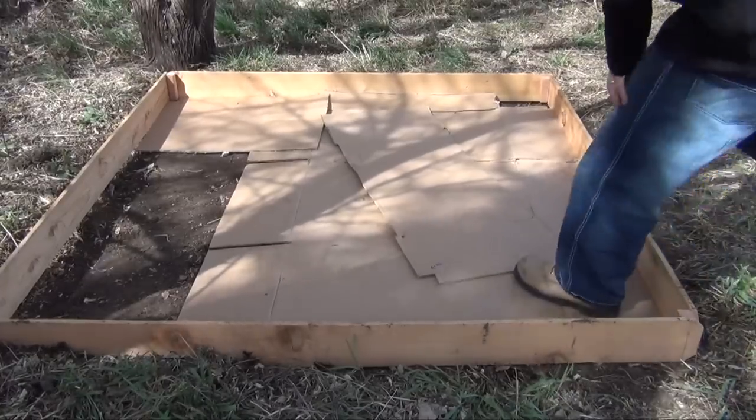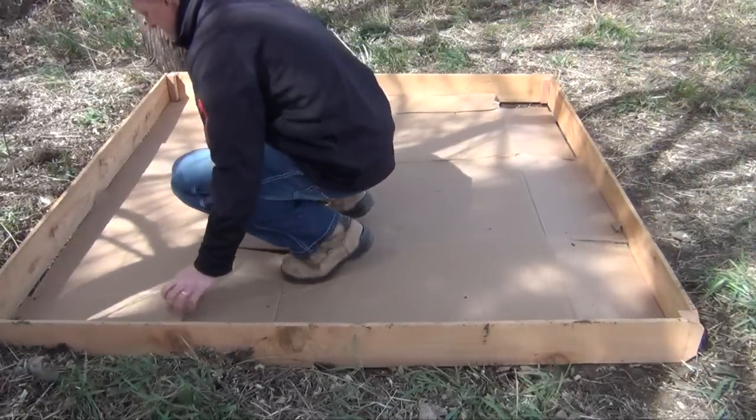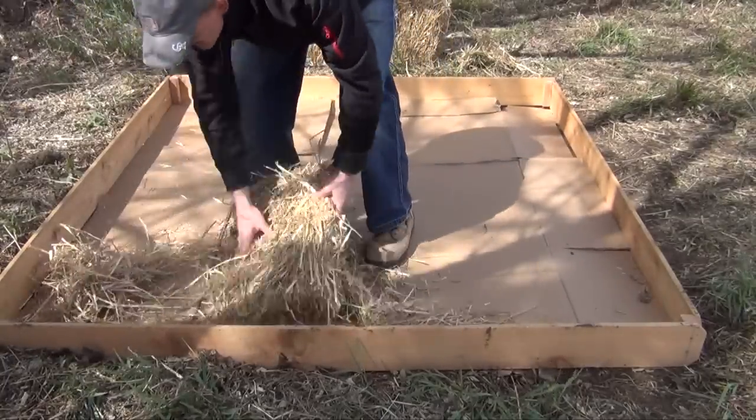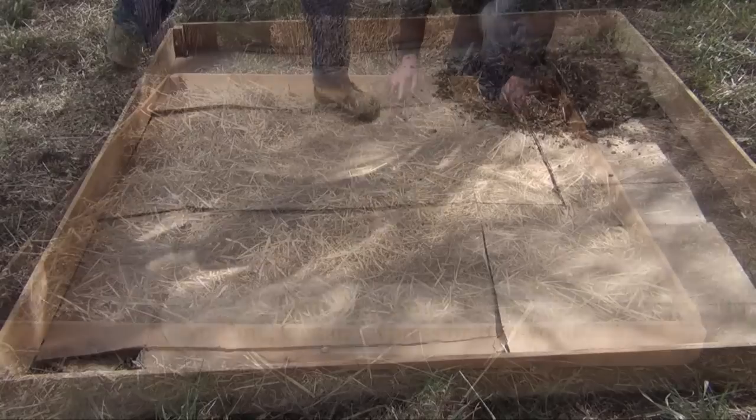Choose a fully shaded 6 foot by 6 foot area in your garden bed. Lay down a layer of cardboard to form a barrier against competing resident fungi in the soil, and cover it with a 2 inch layer of dry straw or freshly chipped hardwood wood chips.